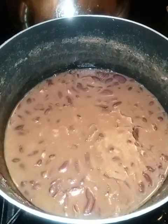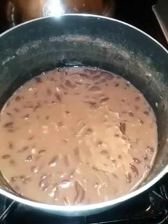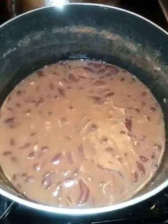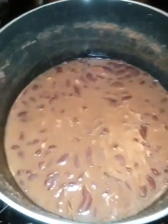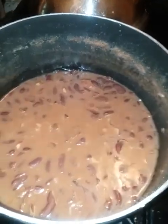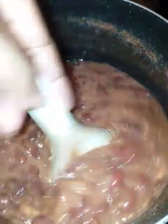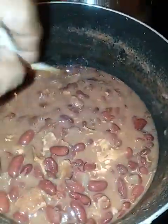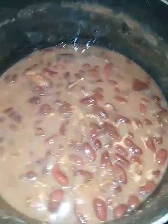Hey you guys, back again with another video. I'm doing this video because I thought I was recording myself making my own version of Popeye's red beans and rice. I had it on a tripod and everything, and I saw the numbers moving, but for some reason I couldn't play back the video. So this is my version of red beans and rice.